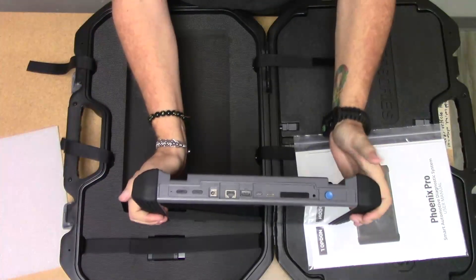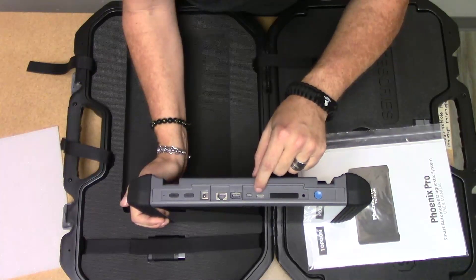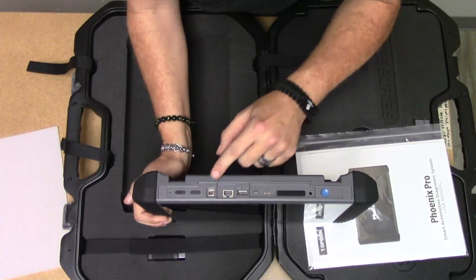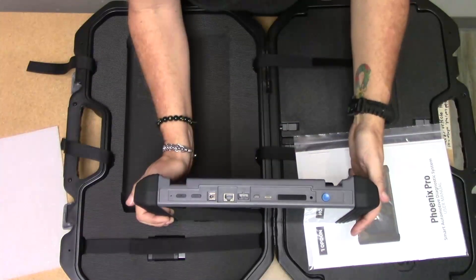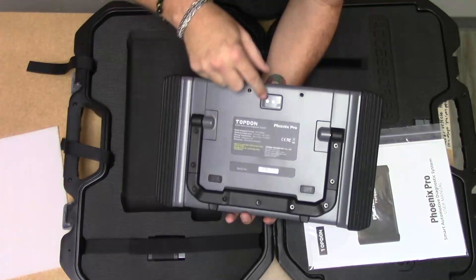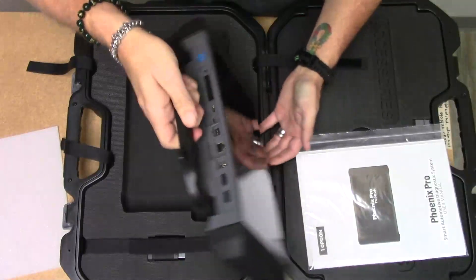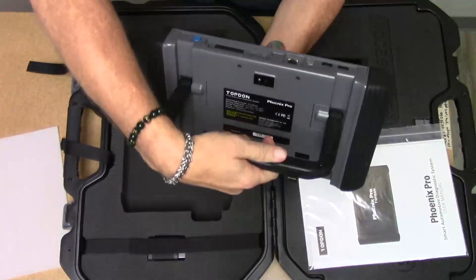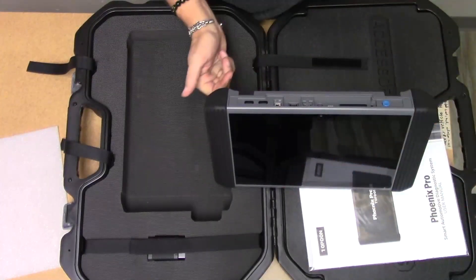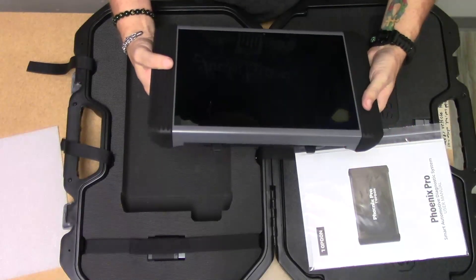You have the power button — looks like an upgrade — SD card, HDMI, USB-C, USB 2, Ethernet, and your power. Looks like volume up and down buttons on the back. It has a serial number, two speakers, and a camera. There's a handle — a sturdy handle — for hanging on the steering wheel like some people do, or you have a kickstand to hold the machine up. Pretty sturdy, pretty lightweight.